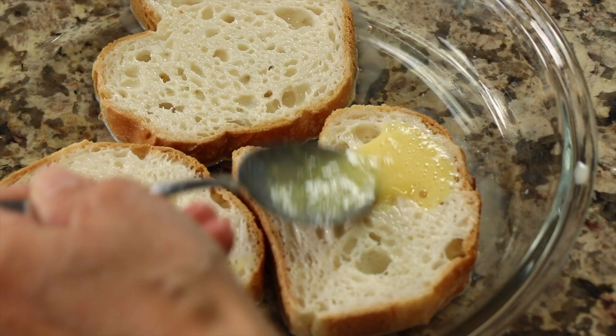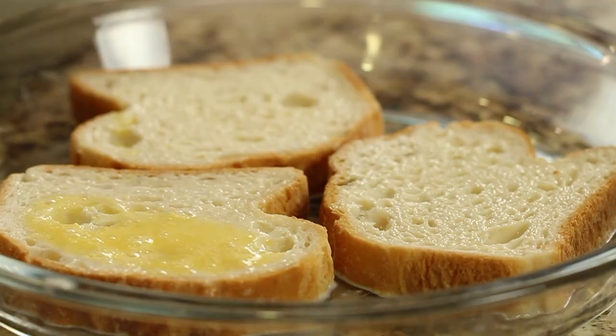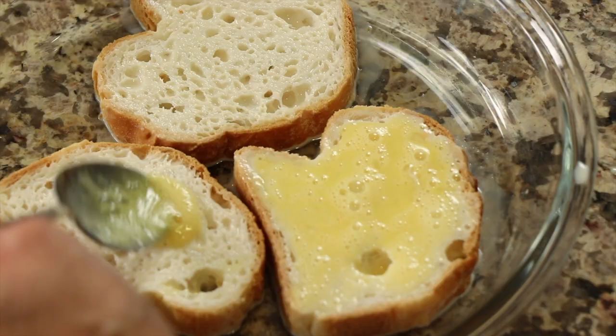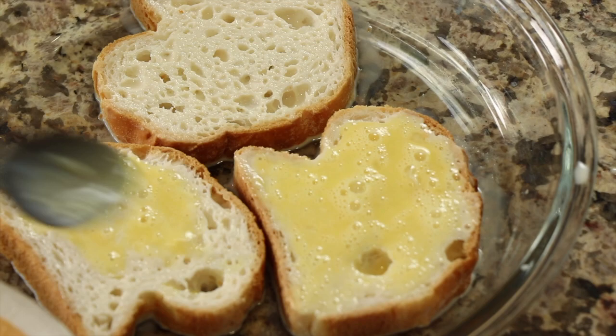Once we're done with the milk coating, we're going to move into the egg coating. I'm going to take the egg and do the same thing — spread it over each piece, but only on one side. I'll show you in a minute why that is.